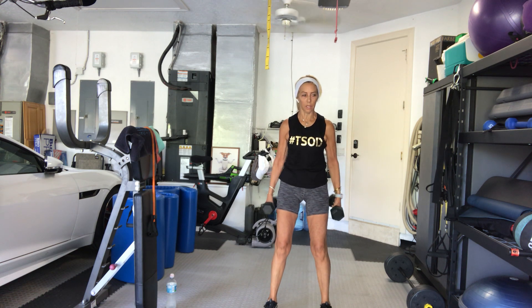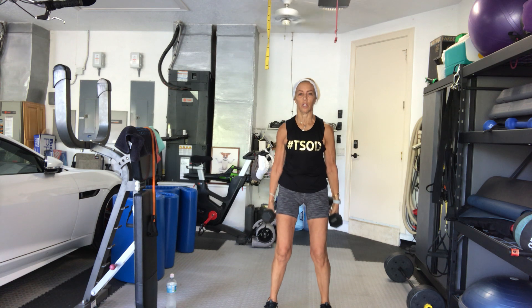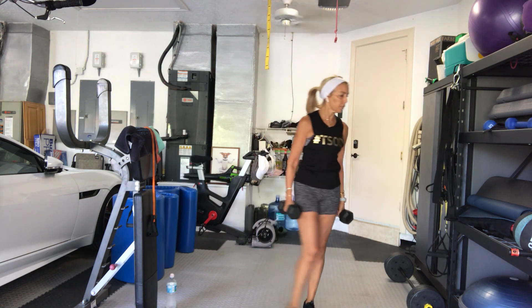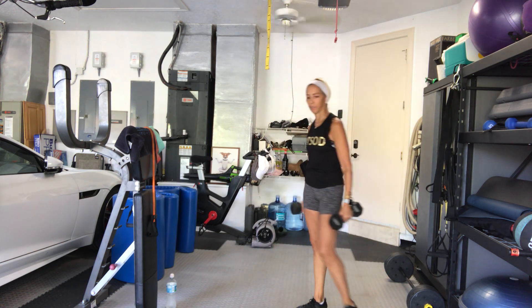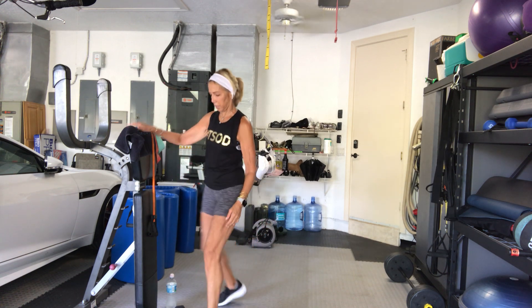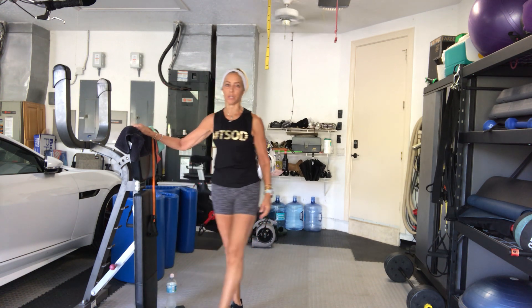10, 9, 8, 7, 6, 5, 4, 3, 2, 1. Good. I will once again attest to the fact that if you move after your vaccine, your arm does loosen up a lot.